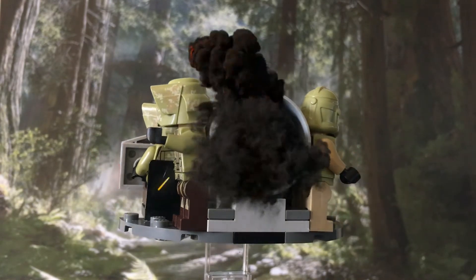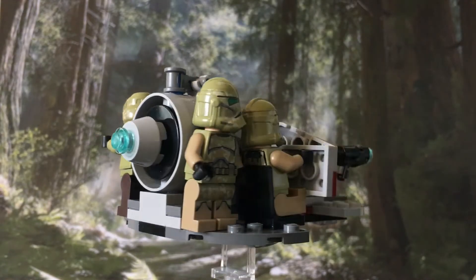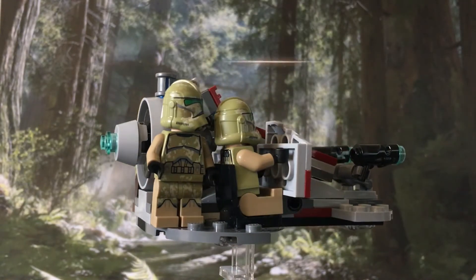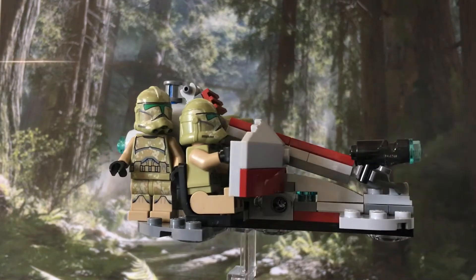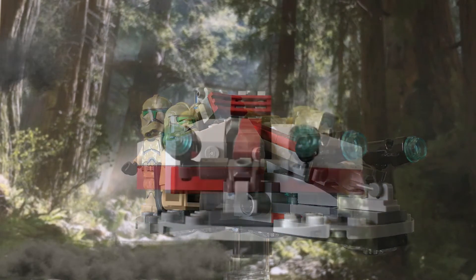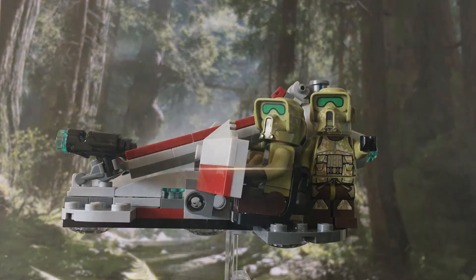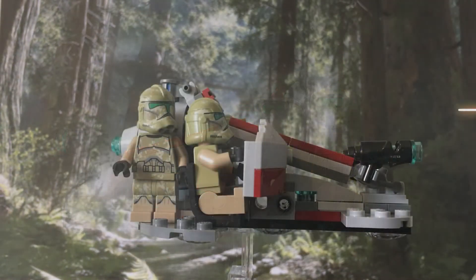The Swamp Speeder was seen briefly in Episode 3 during the battle on Kashyyyk, and although it's a lot bigger than this mini version, this one is still a reasonable size especially for a battle pack. Here's just a quick overview of the front, sides and back. There isn't too much to this speeder but the overall design is quite nice.